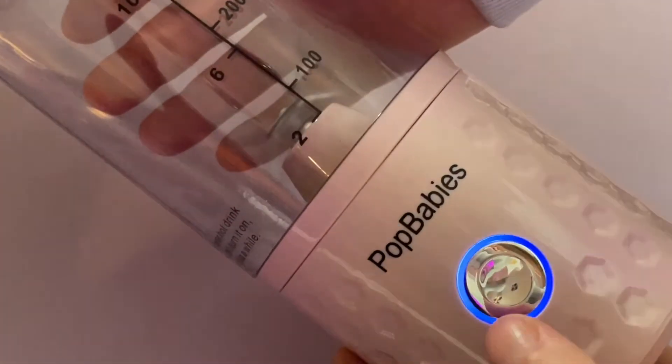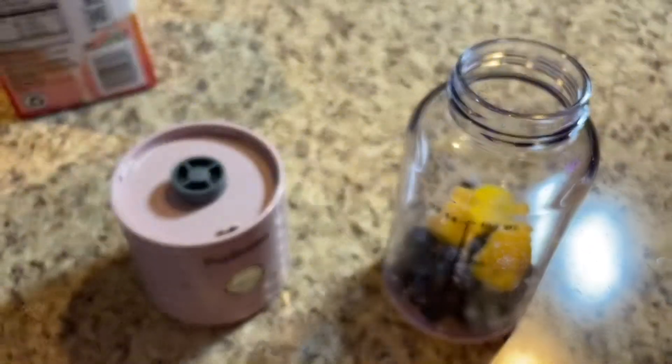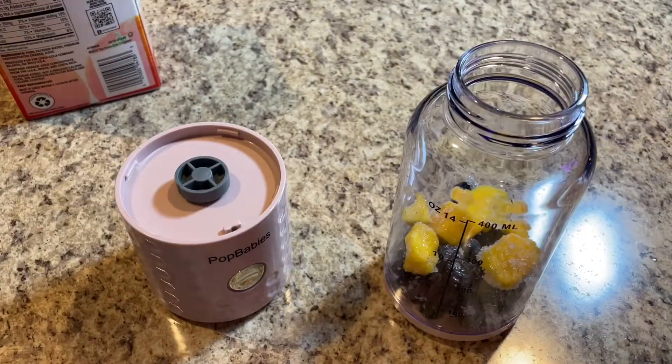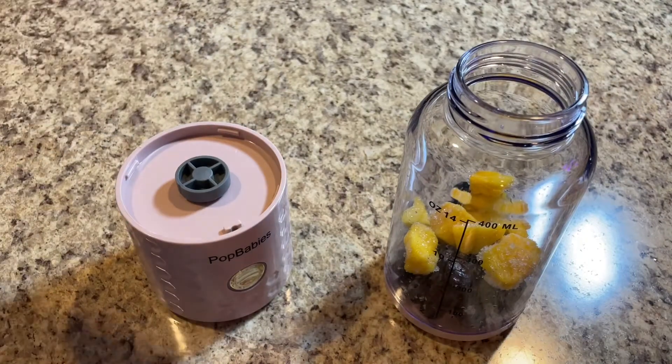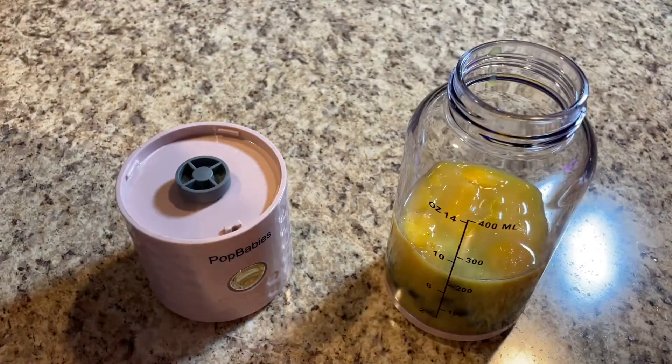It's very easy to clean — the glass cup can be put in the dishwasher. The base itself you don't want to get wet at all. It also comes with a little ice cube tray, which is handy — you'll see it at the end of the video.